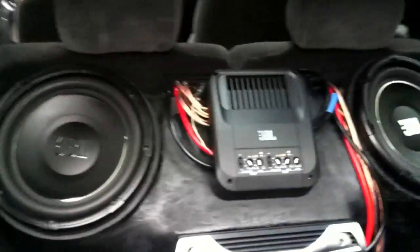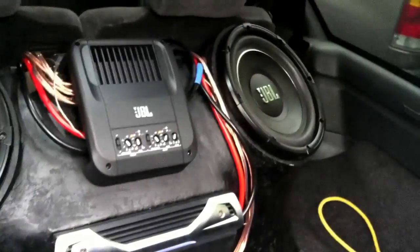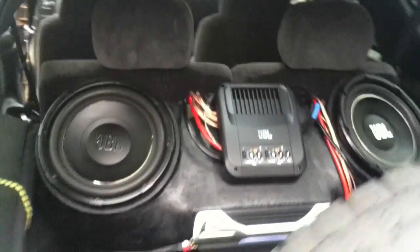Let me quickly show you what I've got going on. I put two 12-inch JBLs in the back. I need to clean up the wiring a little bit and hide it better, but that's the basic idea.